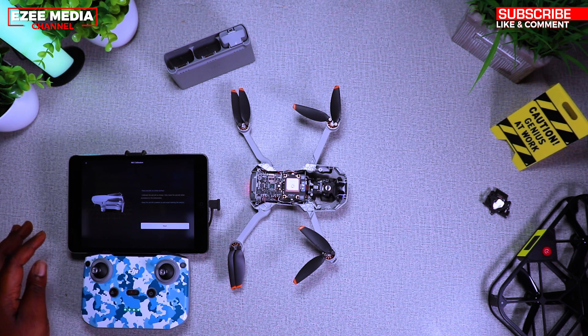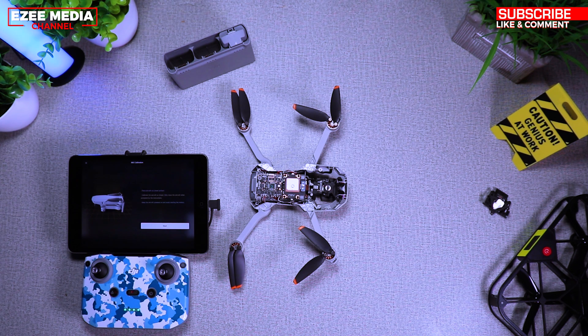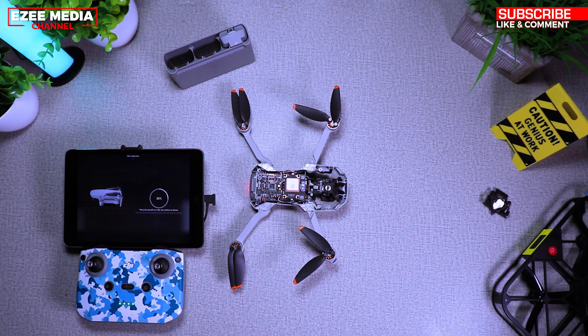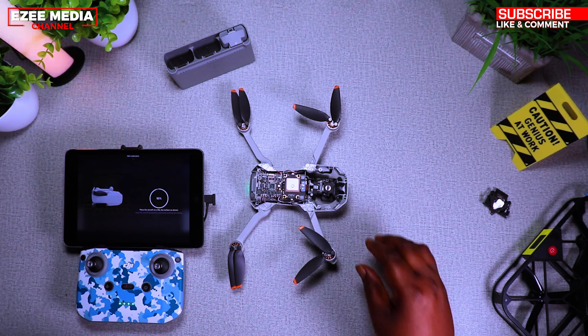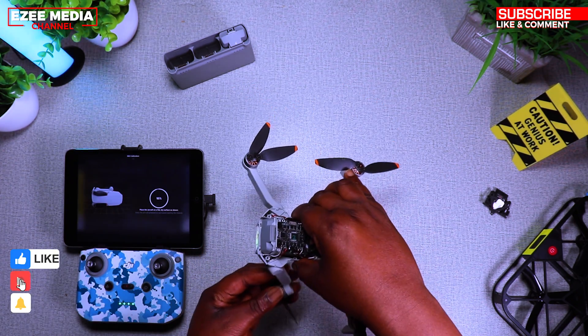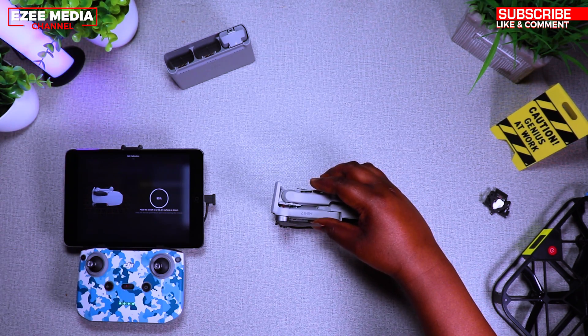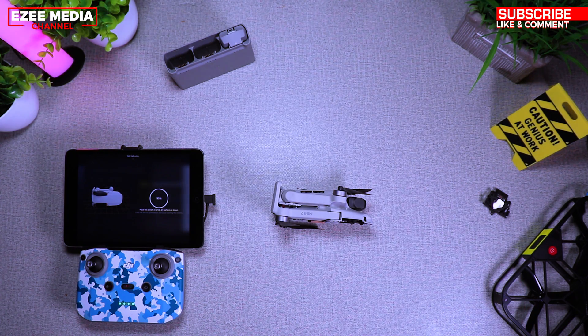Here I've started the drone and you can see it's prompting me to do a calibration. So I'm doing a calibration for the GPS right now. I haven't put the casing back yet because I want to make sure everything is done correctly before reassembling. I'm just going to do the calibration with the top shell open — it's responding.